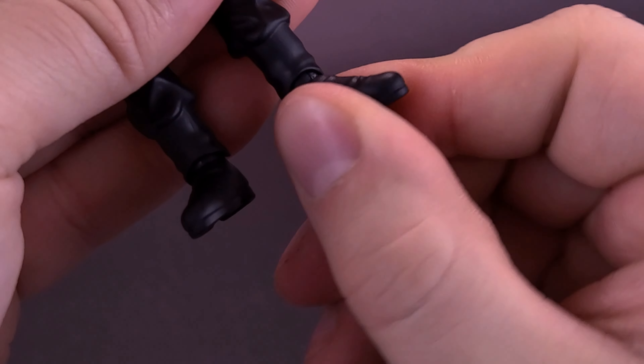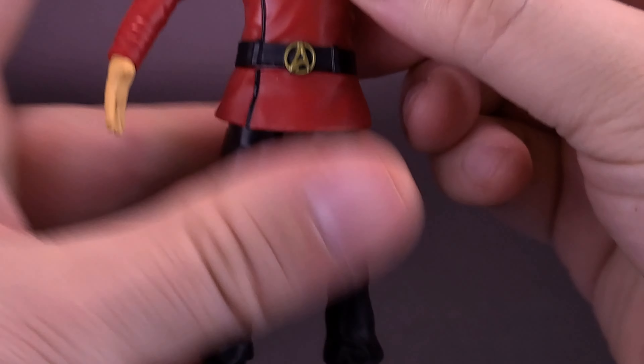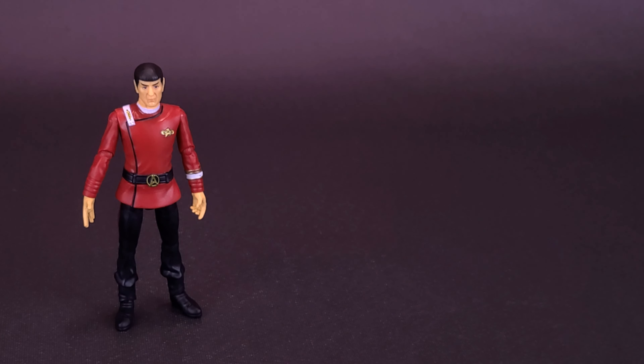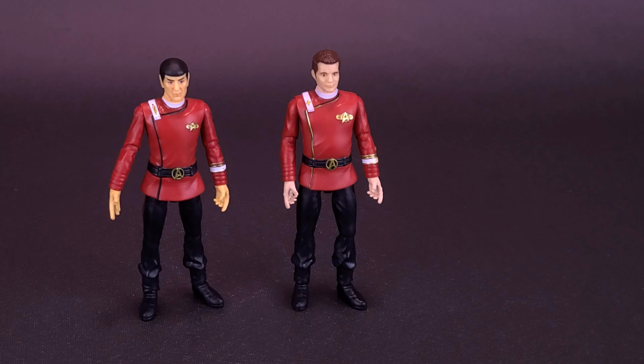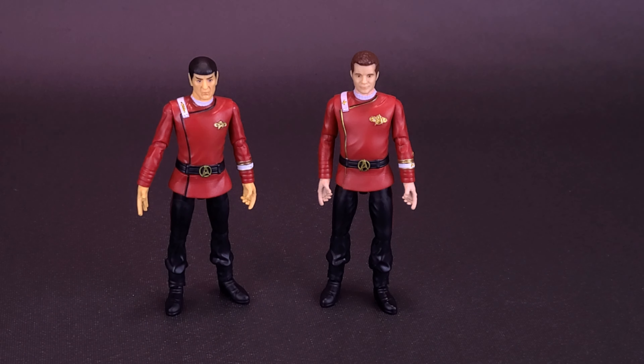The last thing he comes included with is some oven mitts — they're not really oven mitts, but they are radiation gloves. The figure comes with a pair of radiation gloves. While I initially thought these would be something you'd pop off Spock's existing hands, they're actually softer plastic — squishy — so you can slide them over top of his existing hands.